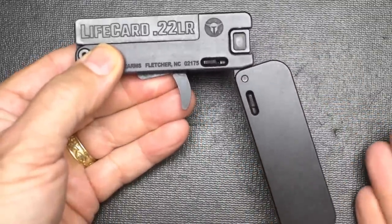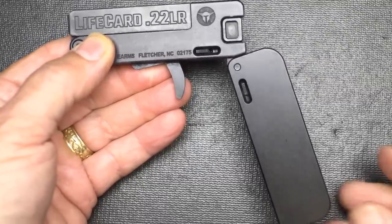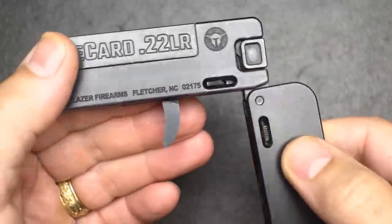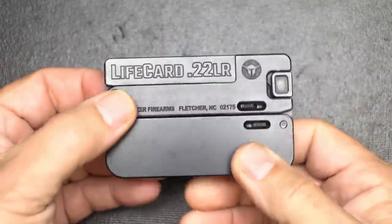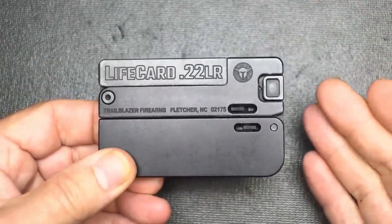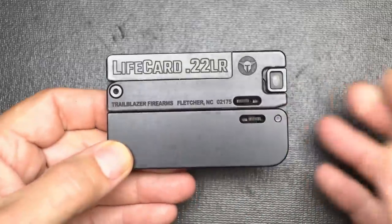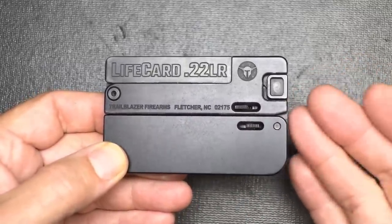One of the cool things is you can just put this in your back pocket and no one knows it's there. It's definitely a super deep-cover option. To close it, pop the trigger forward so it goes into the hole, then close it. Now it's locked and the trigger isn't exposed — this can't go off in your pocket. It's a real easy way to just throw something in your back pocket and you're ready to go. This is very limited with only one round, but it's really easy to conceal.